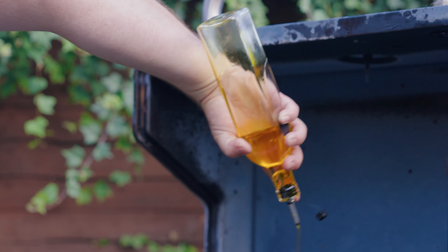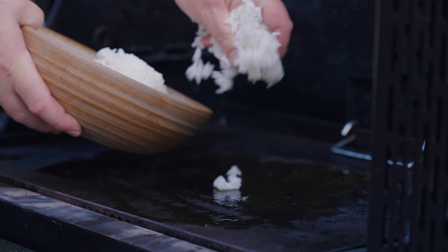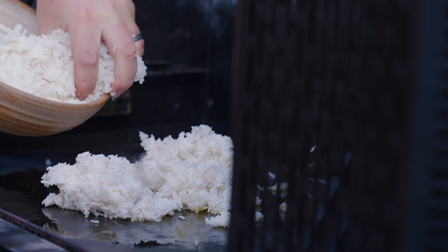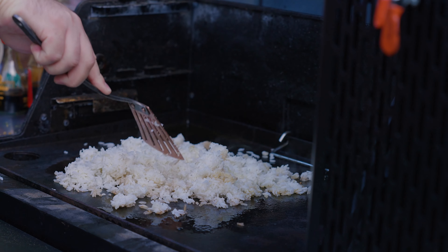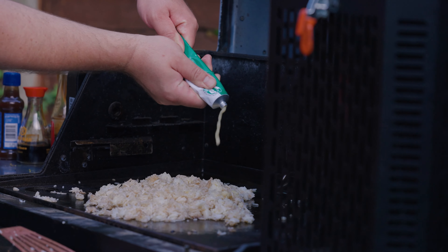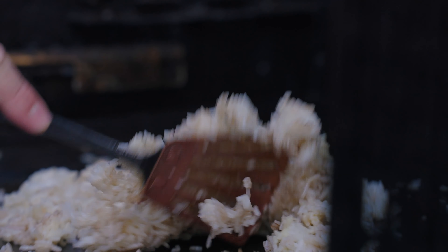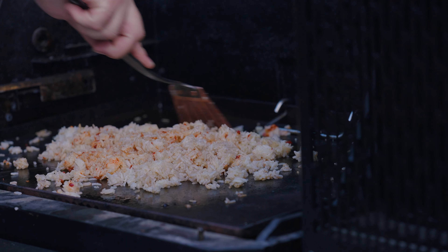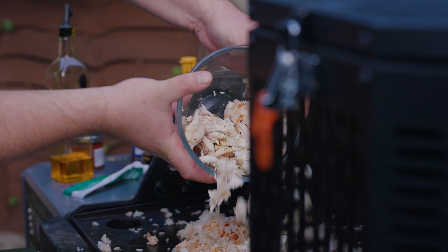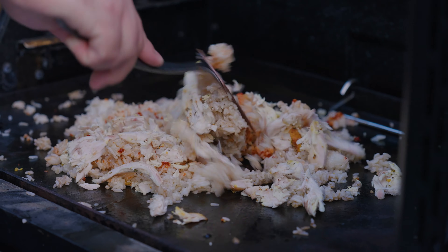We've got our griddle nice and hot, we're going to go on with a load of oil. Now we're going to stick on the rice — this is boiled rice from yesterday that's been chilling in the fridge overnight. A boiled rice that's nice and cold is always best for fried rice. Once we start to get a bit of colour on the rice, we're going to go in with some garlic and some chilli. I'm using lazy garlic and lazy chilli because I'm a lazy man. Cook that for about another minute or so, then we're going to go in with our chicken and get that nice and hot with the rice.